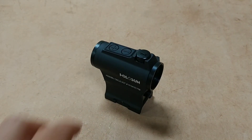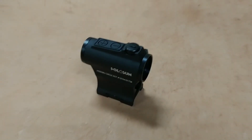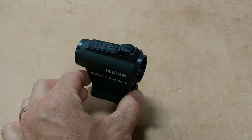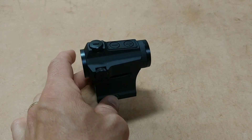That is tiny, guys — it doesn't weigh anything. What a great optic to put on your AR-15 or any other type of rifle. Of course, the body is machined out of aircraft-grade aluminum. It's anodized black, which is nice.